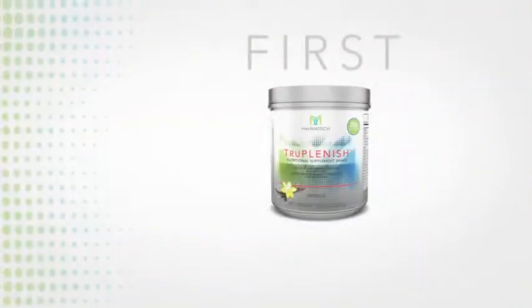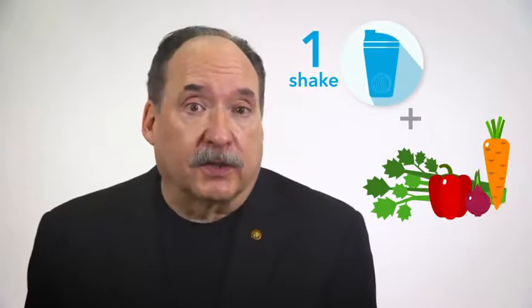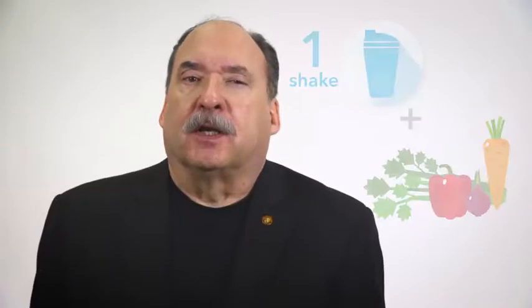First, in relation to using the TruePlenish meal replacement shakes during the 30-day system: on cleanse days, only one shake is to be consumed, and the remainder of the day you can consume either raw or lightly steamed veggies. Continue following the recommended meal plan guidelines and suggestions in the TrueHealth guidebook during the 30-day program.